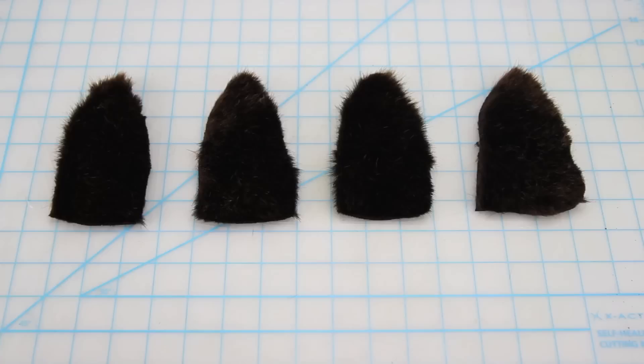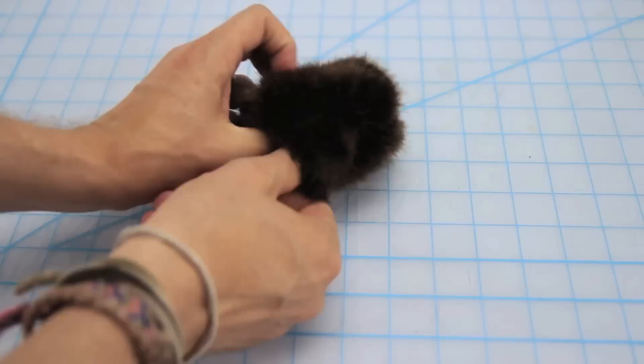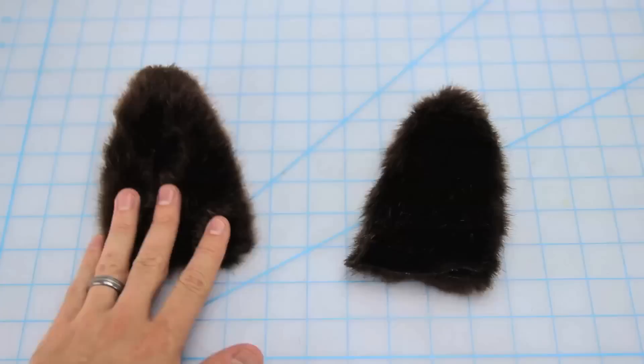On to the ears. Simply draw out a cat ear shape onto a piece of paper and cut it out. Then chalk that ear pattern out four times onto your brown faux fur and cut out. Place two ear pieces fur sides together and, from about an inch up from the bottom, sew a straight stitch from one side to the other. Then flip inside out — that inch on the bottom you didn't sew should create two little flaps. Repeat for the other ear piece and you've got yourself some ears.